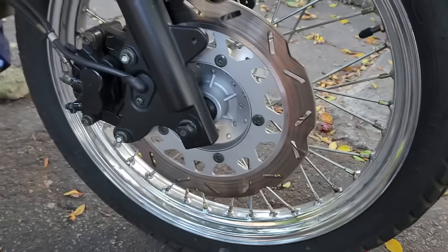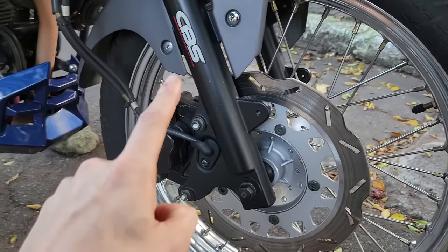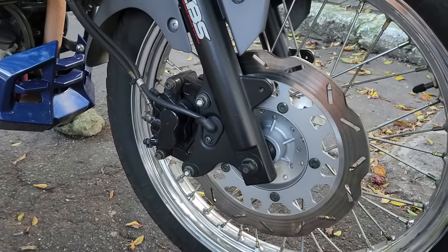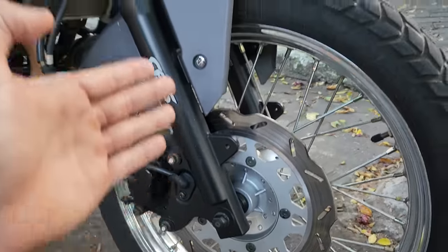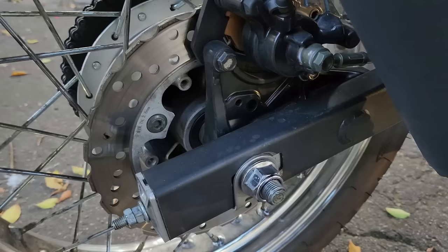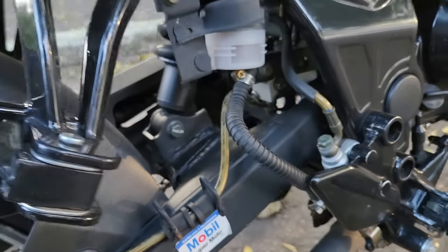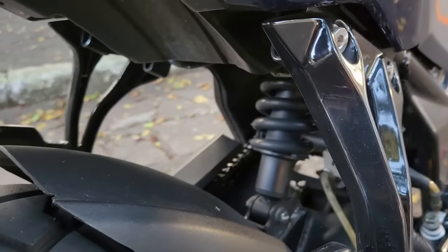Agora falando dos freios: disco dianteiro de 240 mm, freio CBS — então acionando o traseiro entra um pouco do dianteiro para equilibrar o conjunto. Suspensão dianteira de 135 mm de curso, perfil do pneu dianteiro 190, roda raiada. Na traseira, disco de 220 mm, pneu 130/80, amortecedor traseiro fixado direto na balança com um curso de 145 mm.